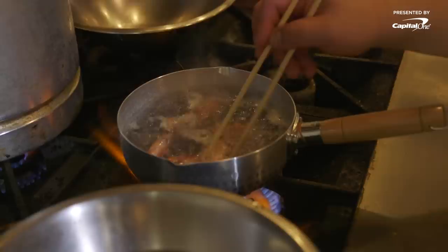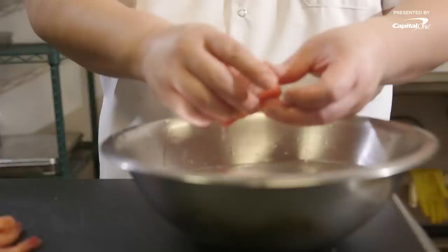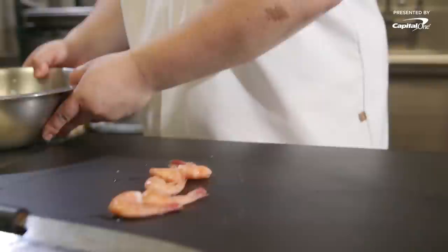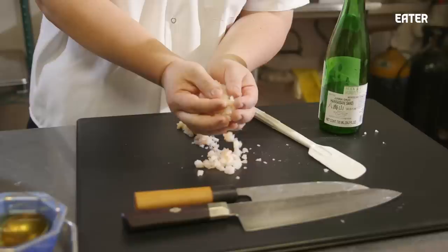Ebi oboro is a sweet shrimp crumble. It's something that was invented during the Edo period, which is around the 1800s. It's a time in Japan where things were flourishing — the economy was booming. Sushi was invented because the people were too busy making money or working, so we needed people to create food for them on the go. At the time, sushi had a lot more intense flavors, and you had to have things that sort of balance the intensity or the vinegar flavor of sushi.